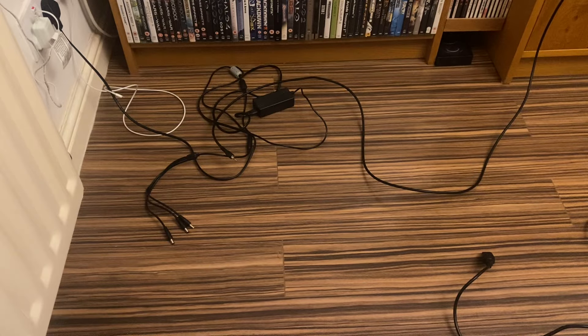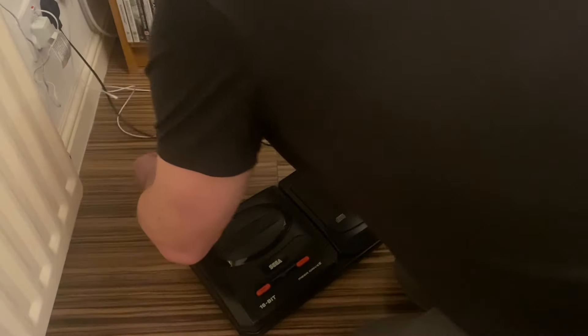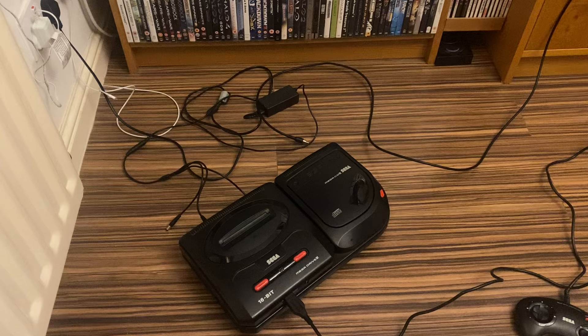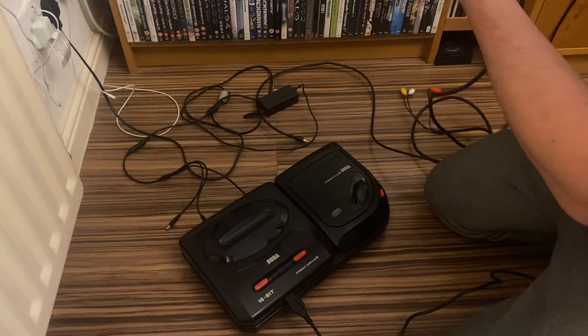Let's see if this Mega CD 2 still works — it's been in storage for about a year. I'm using an all-in-one power cable I got from France years ago. It powers the Mega Drive, Mega CD, and 32X all from one cable. I've got a different AV cable ready — those are cheap to pick up on Amazon anyway. Yellow and white plugged in.